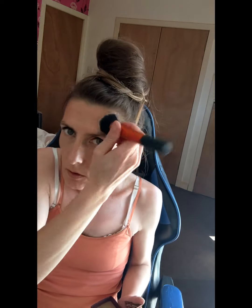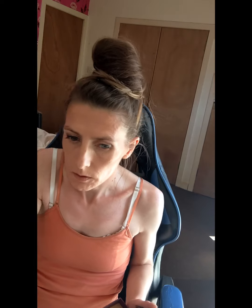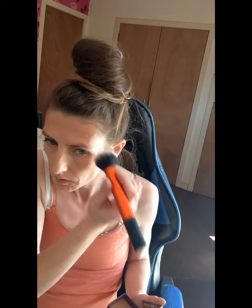So for bronzer I've got the Hula bronzer by Benefit. I'll grab the Real Techniques Enix buffing brush.